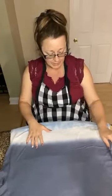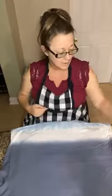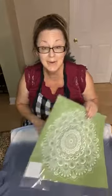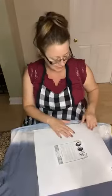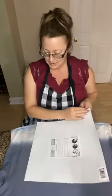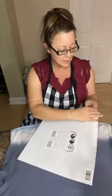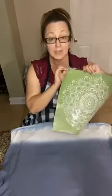I prefer getting stencils that have sticky sides, like the Magnolia ones do, when it comes to doing clothing. That way it doesn't lift up and bleed through. So we're going to take the product out and I want you guys to help me choose what color we're going to go with.